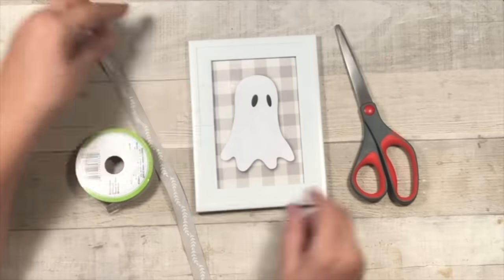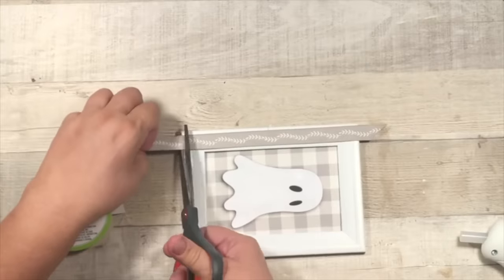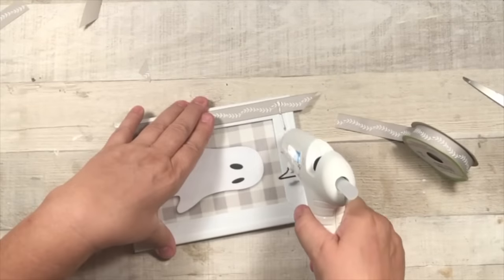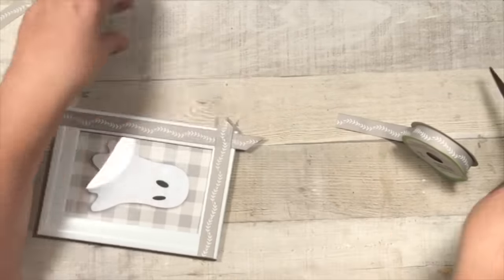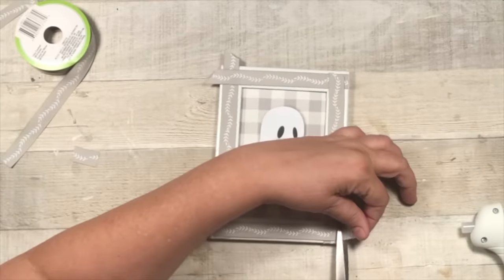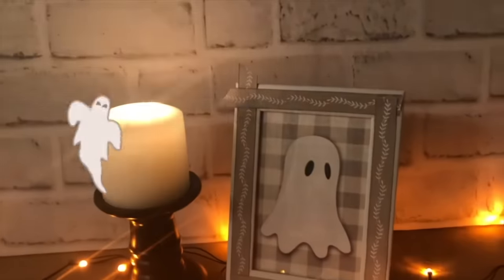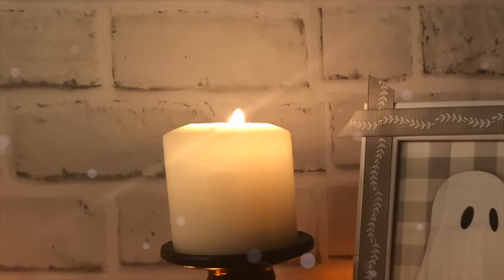And always go to the internet to see if you can find a printable that you love. I thought this ghost was darling. This is a Dollar Tree frame and I just cut it down to size. Then I'm adding some Dollar Tree ribbon that I thought went well, and just made a little decorative cut on the left top side there. So easy. And this turned out so cute. I love those lights. Always pick up some lights and have fun looking online for your favorite printable.